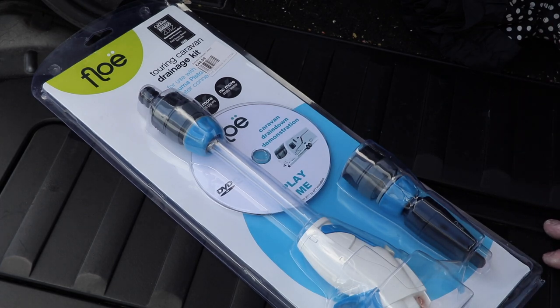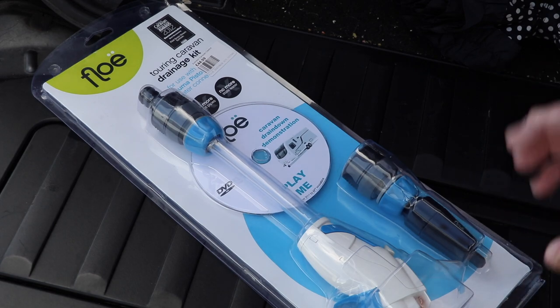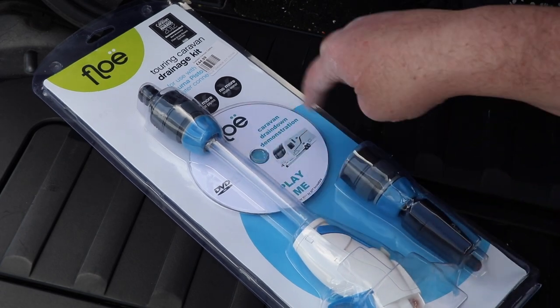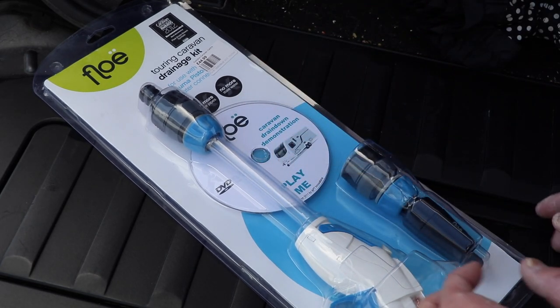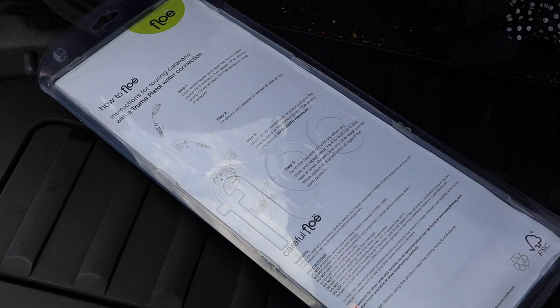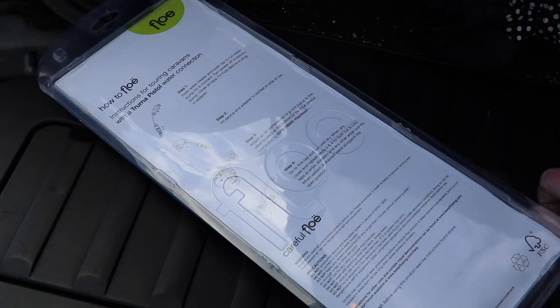The principle is really straightforward — it uses air at very low pressure to push out any last remaining drops from your system. The pack comes with a very helpful DVD and some very straightforward instructions: connect the device, connect it all up together, insert it into your caravan, use a tire inflator up to 15 psi maximum. Make sure your taps are closed and then open each tap individually and allow the air to push out the last remaining water.